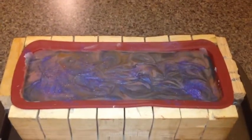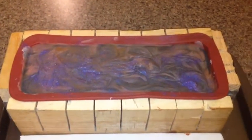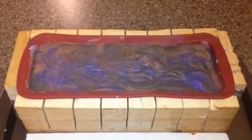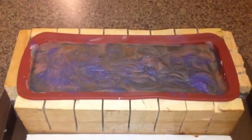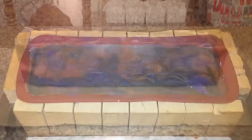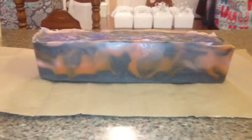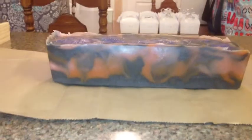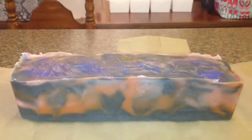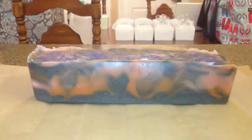It's been 24 hours, so I'm going to unmold the soap. It looks really good and smells really, really good too. I went ahead and unmolded it — it looks really cool. I wish the camera would bring out the colors better, but the scent smells delicious. It didn't morph or change my colors, and it didn't accelerate my soap. I'm going to go ahead and make the first cut.